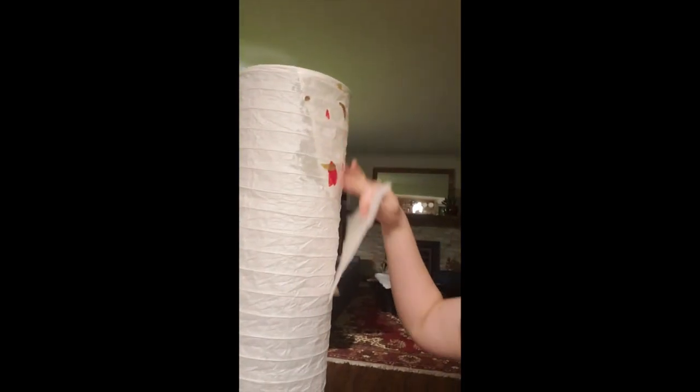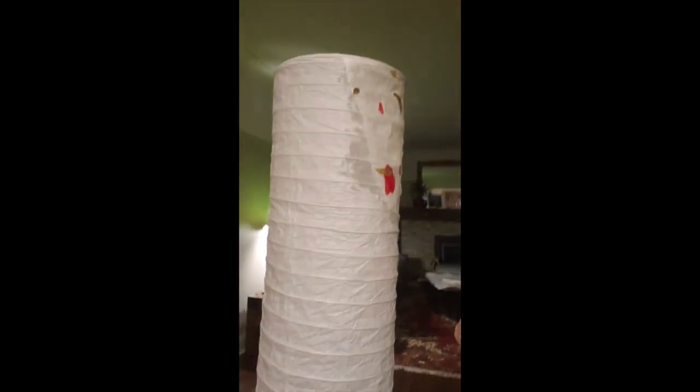So I've started to put the paper on the lamp as you can see. Not looking great right now but it's gonna look amazing! I've ripped up the paper into chunks about this big, and I'm putting the paste directly on the paper of the lamp and then sticking this on and putting paste on top.